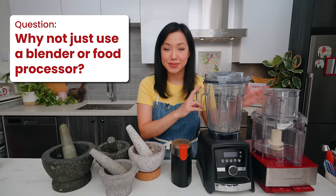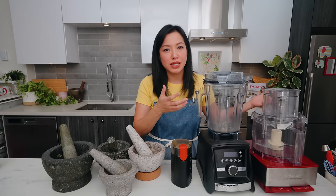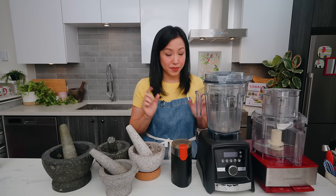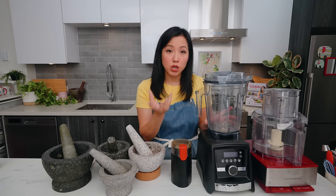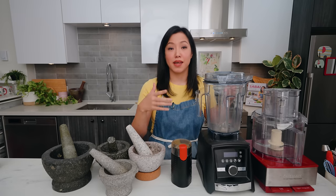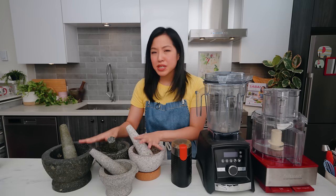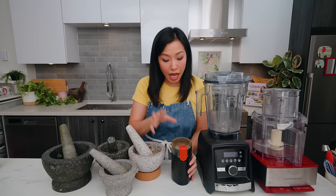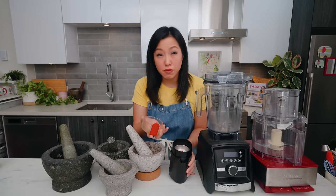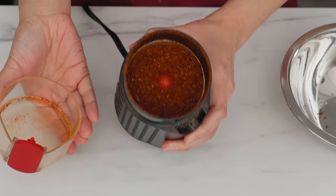Why not just use a blender or food processor? I own every kind of kitchen appliance, and sometimes a blender or food processor is exactly what you need, but they're not without limitations. Aside from the hassle of bringing them out and cleaning them, they require a minimum amount of food to work properly — if you don't have enough, food sticks to the side and the blade just spins. These are made for bigger jobs. But when you need just a few cloves of garlic, some chilies, or a handful of nuts, mortar and pestles have no minimum limit — you can grind one peppercorn in your biggest mortar and it'll work great. Sometimes, though, I prefer a coffee grinder for dry things, especially dried chilies, which are very hard to break down manually — it speeds it up so much.